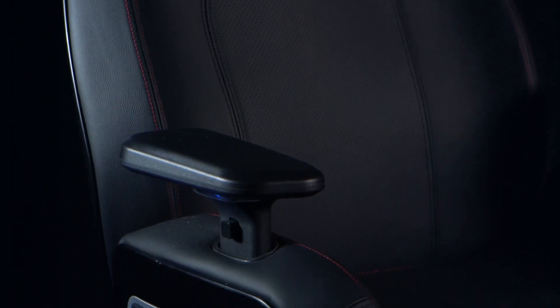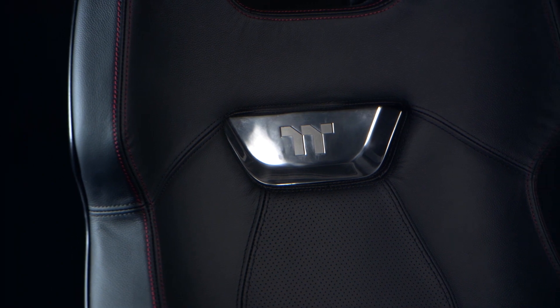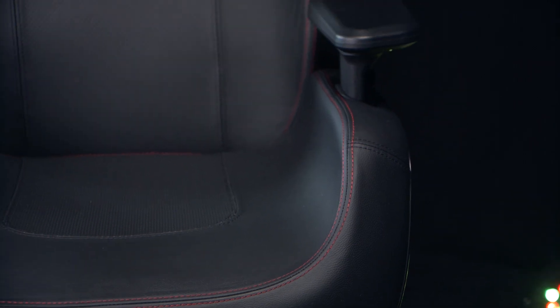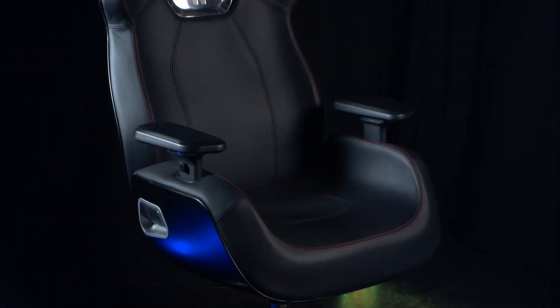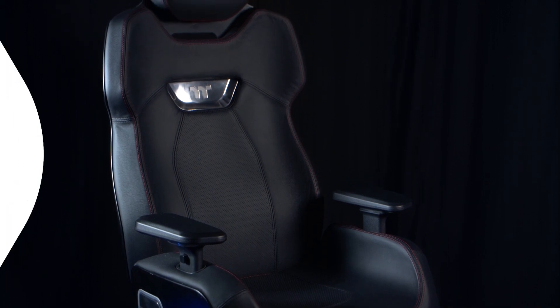So there it is — this is the Thermaltake Argent E700. Porsche design, quality materials and sleek looks combined together to make a timeless piece of art that you get to use as a chair. Why not tell us what you think in the comments — which colour would you have and where would you use it? You can pre-order your E700 from scan.co.uk now.